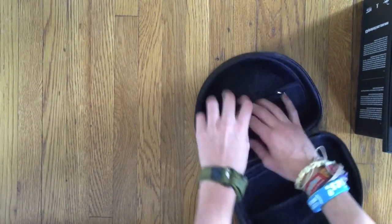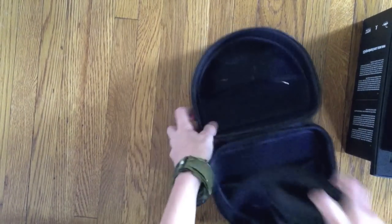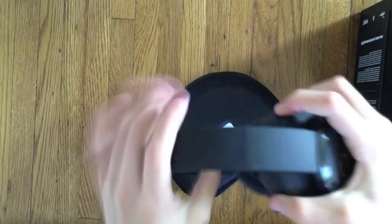Getting back to the headphones — these fold in, which is really helpful and durable. The case is not big, but it's durable and protective, so that's really nice. I think they fit perfectly around your neck and they have an adjustable headband.